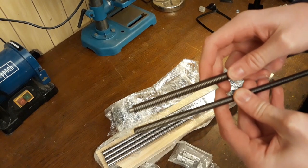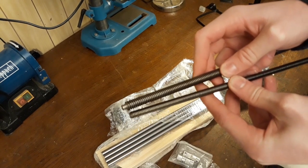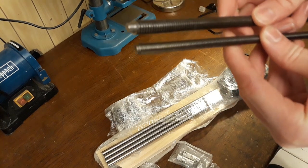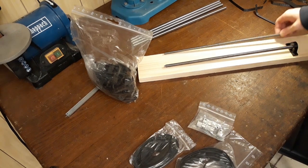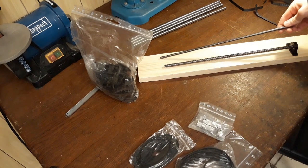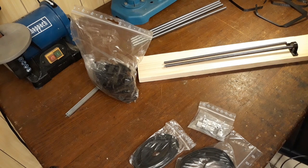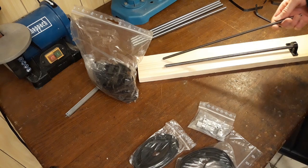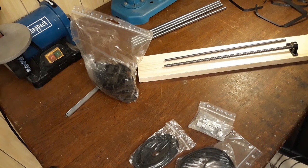Would you look at that? These are different lead screws. I've taken a look at the invoice and, yep, I definitely ordered the wrong ones. That's annoying. They aren't really expensive, but they will take another week to arrive, which is the really annoying part.